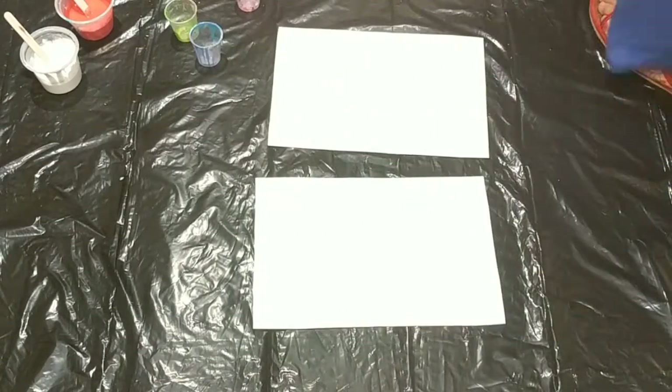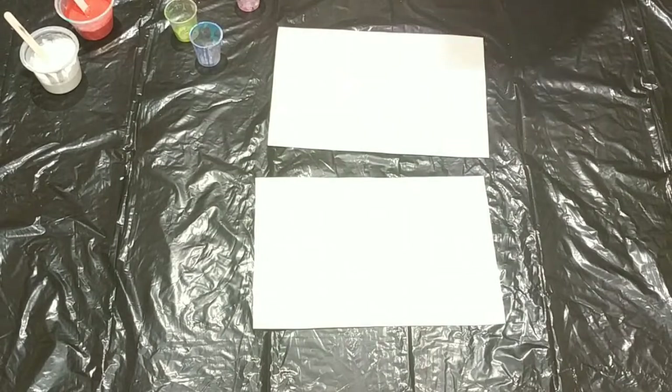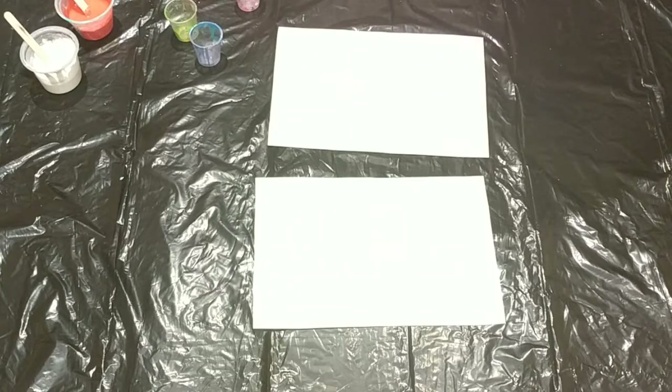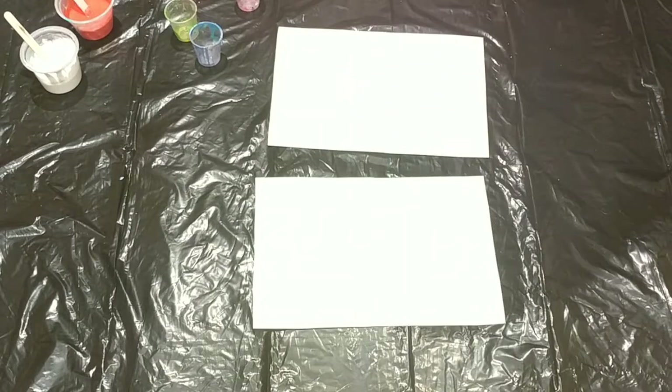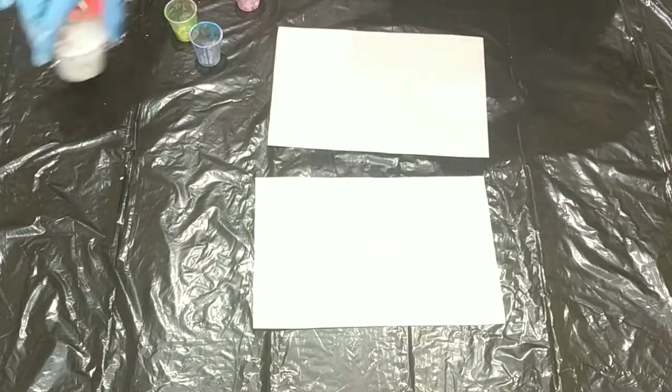Hi everyone! Today I decided to do a little experiment, and the experiment is to compare the results between mixing in silicone and spraying on silicone on the paint. The colors I'm going to be using are white and red.